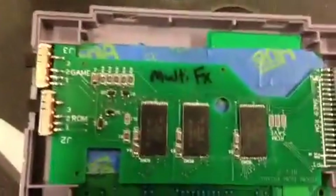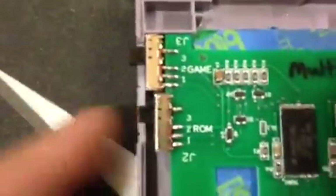It all fits nice and neat. Now, this one switch here on the lower side has to be flush, because if it sticks out, it'll catch the side of the console.